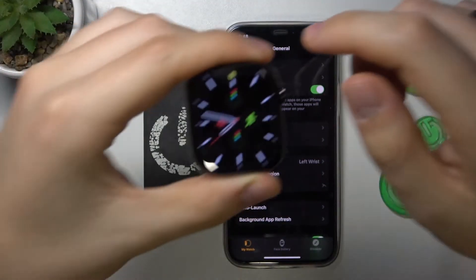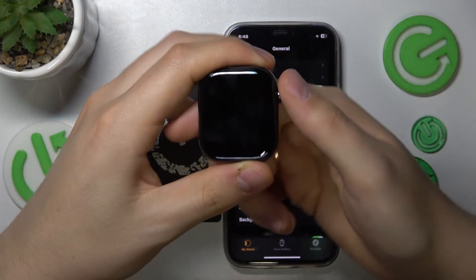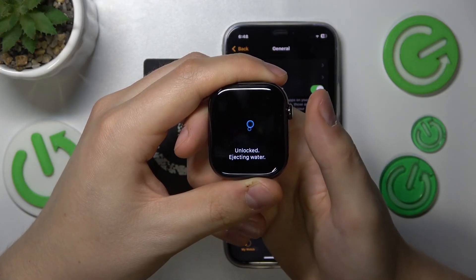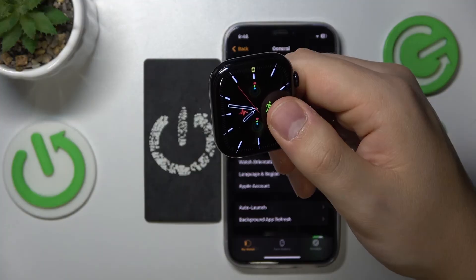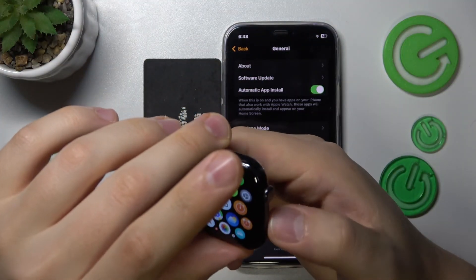Once you are done with whatever water activity you were doing, to disable water mode you will need to wake the watch up and then press the digital crown button for a few seconds to unlock your touchscreen and for the watch to perform a water ejecting routine.